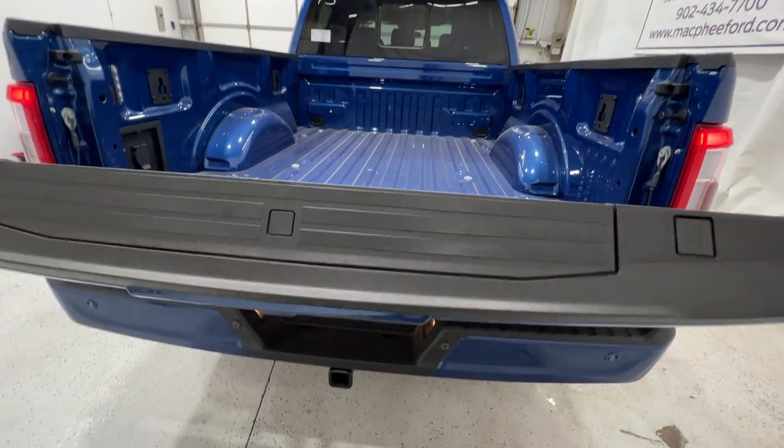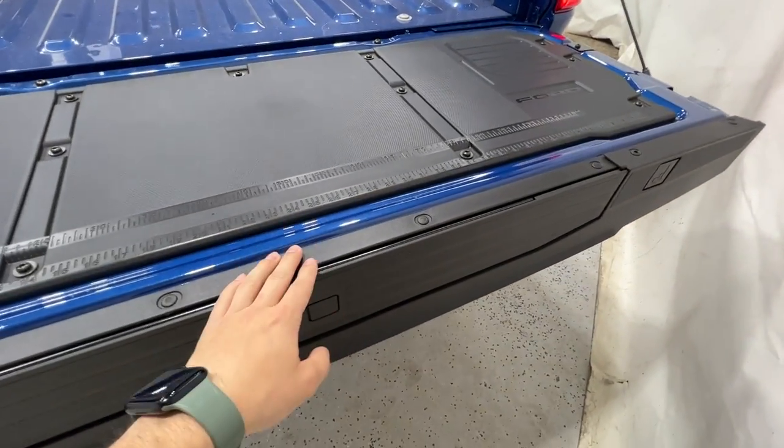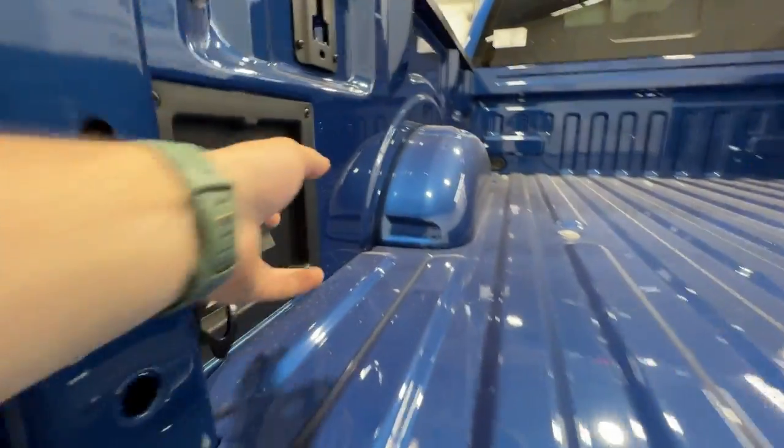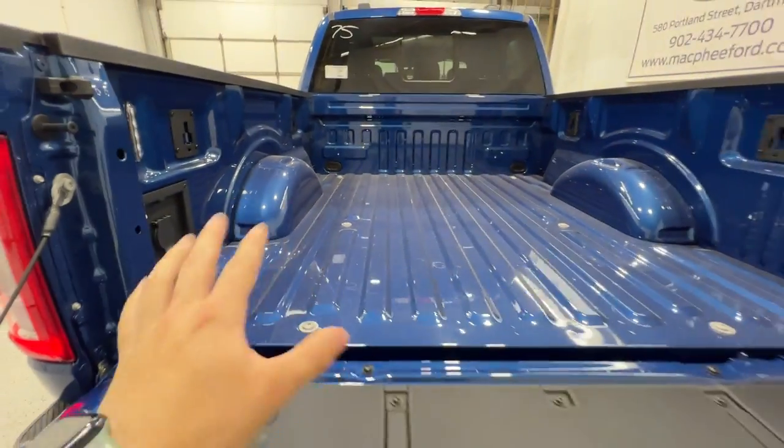Opening up the tailgate, this has the power tailgate option, so it goes up and down power operated. It includes the tailgate step with the tailgate work surface. There's also a 400-watt inverter outlet back here, LED box lighting, and lots of different tie-down points.